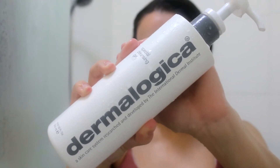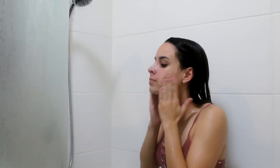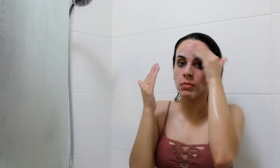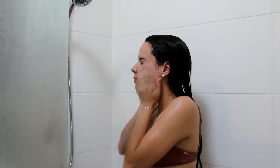Next I'm going in with my Dermalogica Special Cleansing Gel, and this is actually really awesome. I'm already starting to notice a couple of differences in my skin, which is great. It does smell very medicated but I don't really have a problem with that. It's very smooth on the skin and I'm really enjoying it so far, so I just work that into my skin and rinse it off.